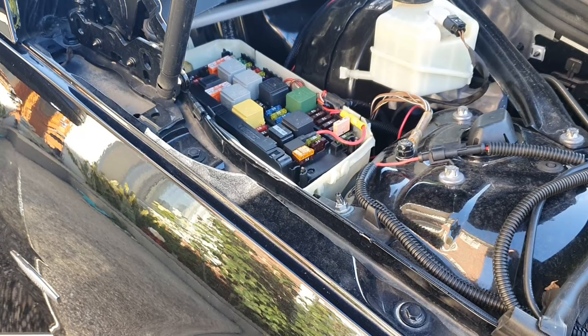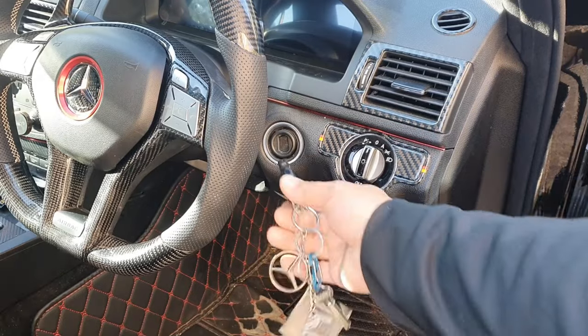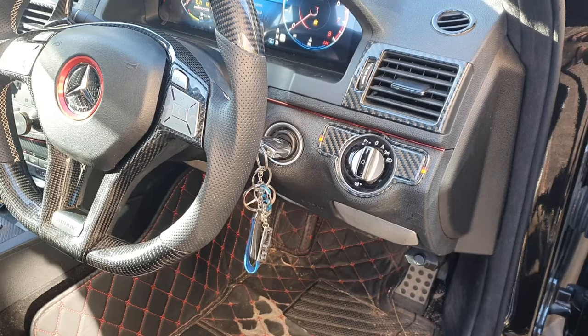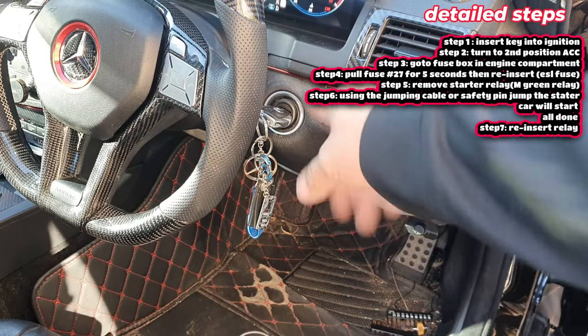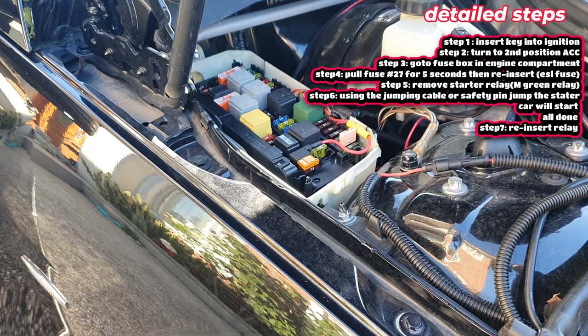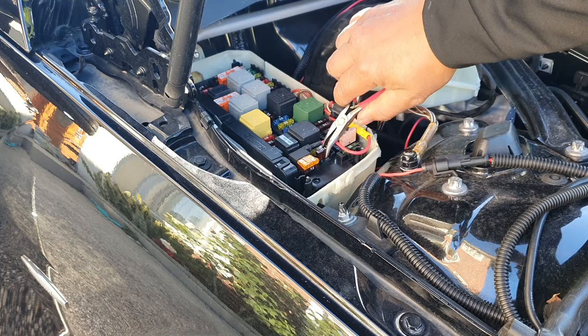Now I'm going to show you step by step how to do this. Step one: insert your key into the ignition and go to the second position. If your ESL has failed, your car isn't even going to switch on — it'll say 'insert key' or 'key not recognized.' Turn it to the second position, then pull out the number 27 fuse for about five seconds, and reinsert it.